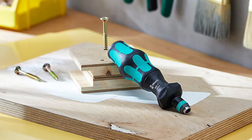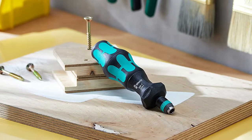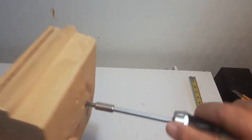This ratcheting screwdriver is well-suited for general around-the-house and DIY use. The only downside — and not a big one — is that the directional collar is a little wider than the grip where it attaches, and large hands can inadvertently change the direction without meaning to.